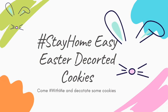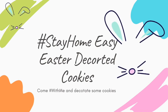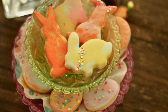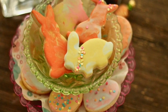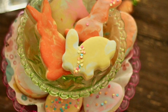Stay home easy Easter decorated cookies. Hi everyone, my name is Lupita and welcome to the Cookie Couture where flavor and design collide. Today I'm going to share with you a very nice tutorial where you're going to learn how to decorate Easter bunny cookies very easily.